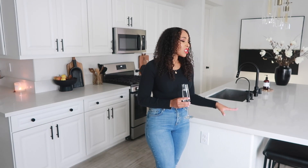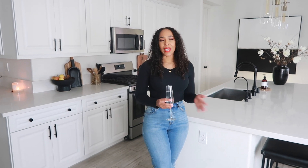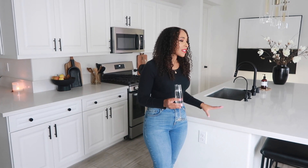To be honest with you guys, this was my dream kitchen before we made any changes. It's my dream kitchen now, and we still want to do a couple more things to it — and then it will truly be our dream kitchen. I'm very, very thankful for this home.